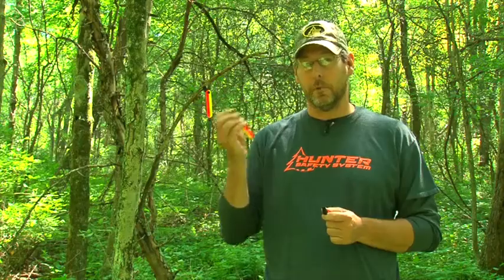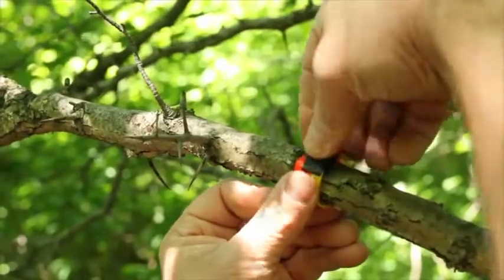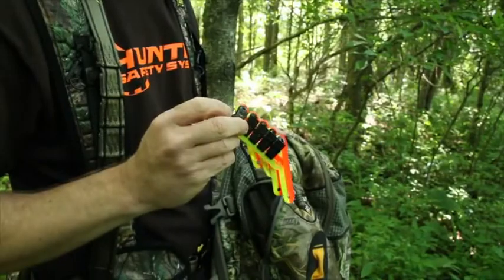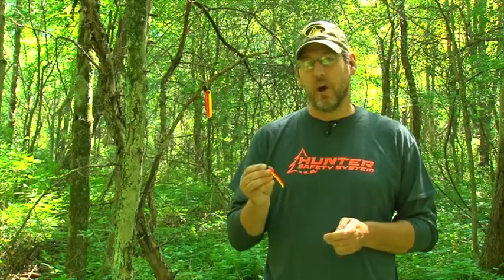Secondly, it uses no pins — it uses clips, so you can easily attach it to a branch, or if the branch is too big you can wrap it and attach it to itself. A lot of guys in the past have used tacks to mark trees, and when you have those in your backpack they're poking holes. So there are no pins in this product at all.